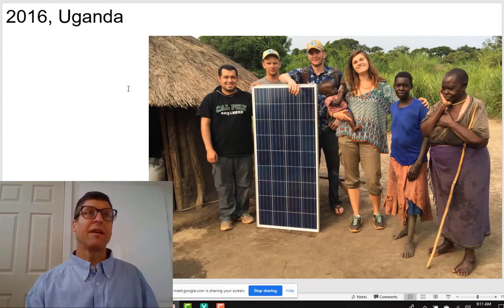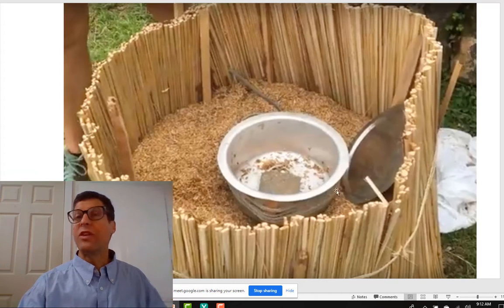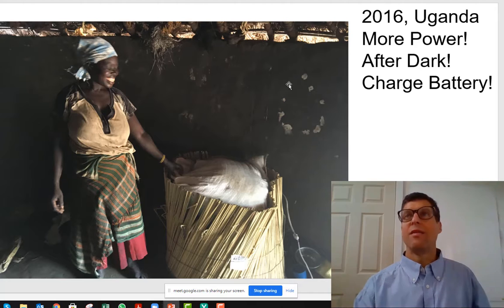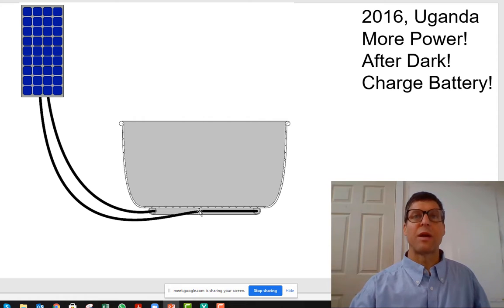We sent a group to Uganda. Here you see they used natural insulation, which is dicey because it can start on fire. And they made their own heater with nichrome wire inside of a piece of mortar. The two units that we deployed — it was only two — they loved it, but they said we want more power, we want to cook after dark, we want to charge batteries. And so we changed the model. Initially it was a solar panel connected directly to a heater to heat your food over the course of the day.